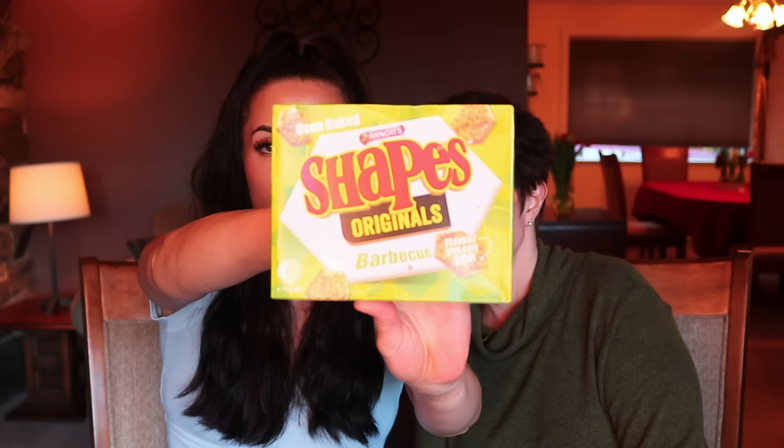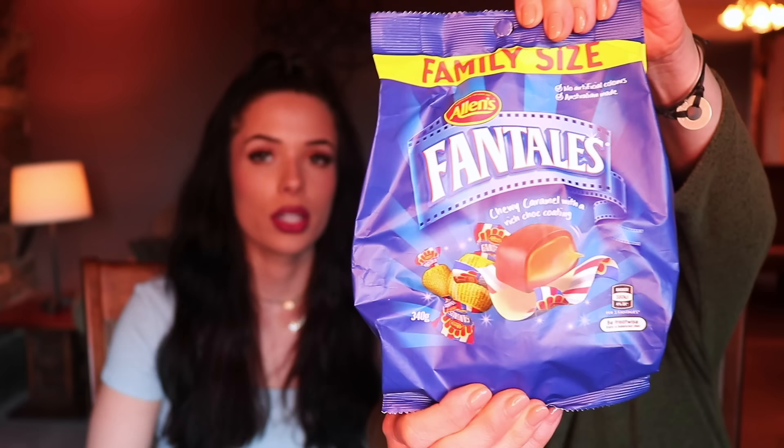These are called Shapes — I got the original barbecue flavor. There are a whole bunch of flavors but barbecue is the original. They're cute — literally just shaped crackers. That's pretty good, I like it. It's light and flavored. It kind of reminds you of those Ritz crackers that come in a bag and are flavored. I'd say a seven. I'd rate it a seven and a half.